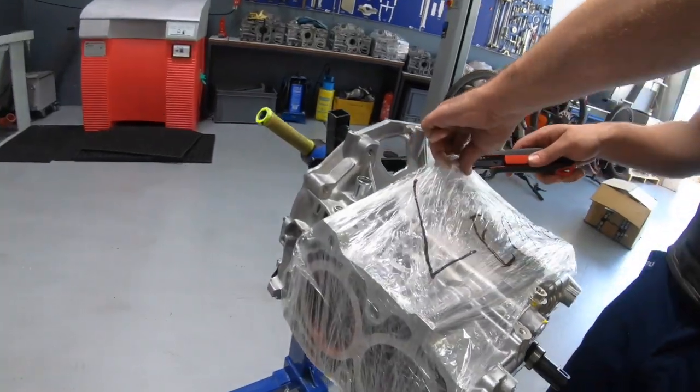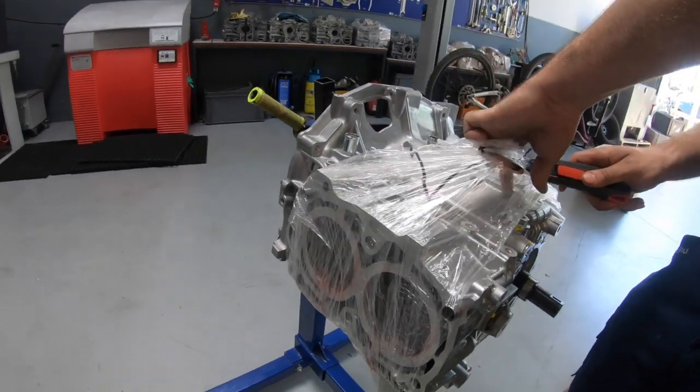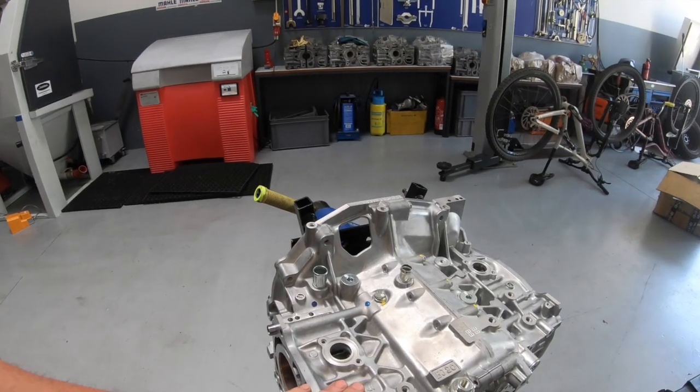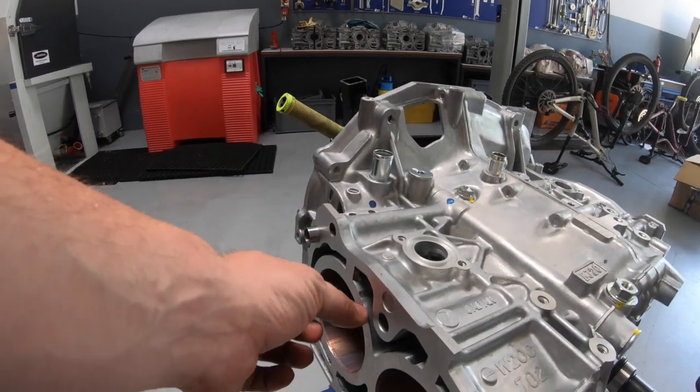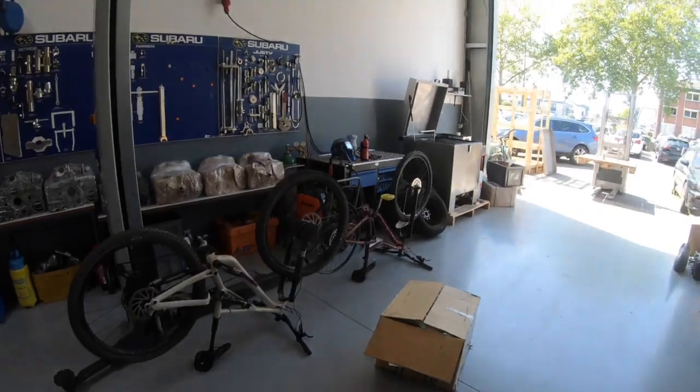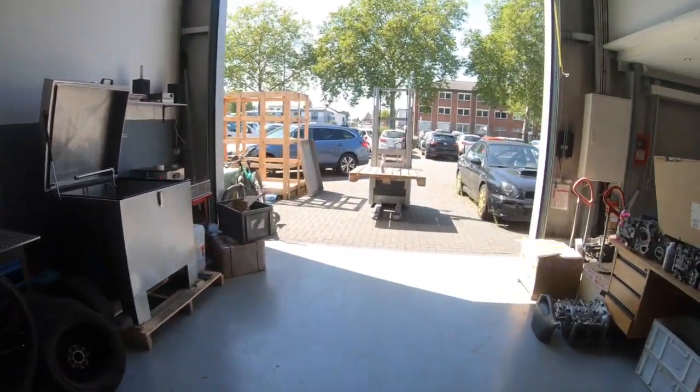This engine here is for the black STI out there — EJ20 Stage 2, but with a thicker wall engine case. With these heads, that's for this car here.